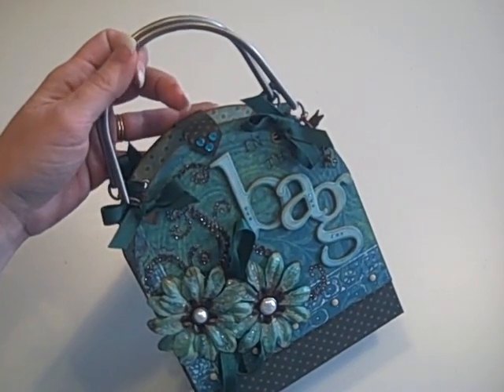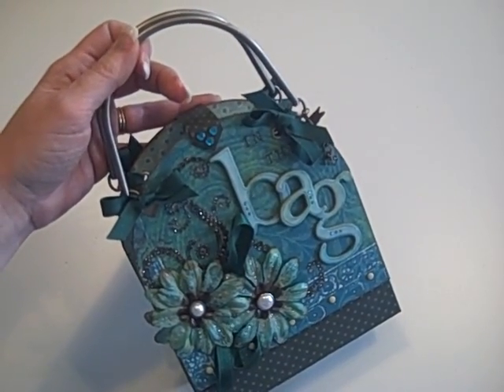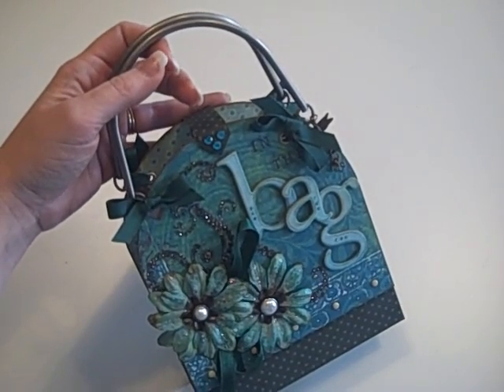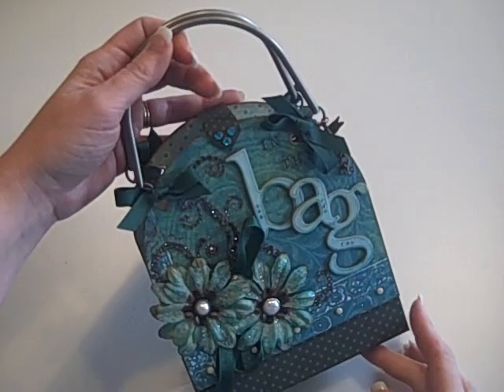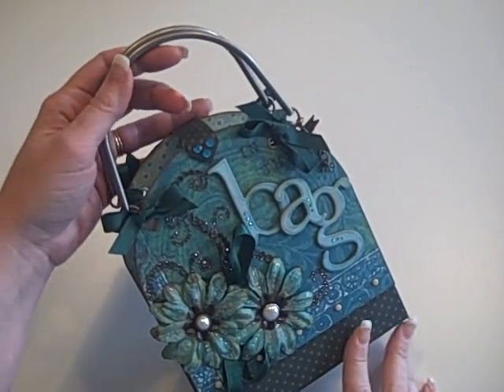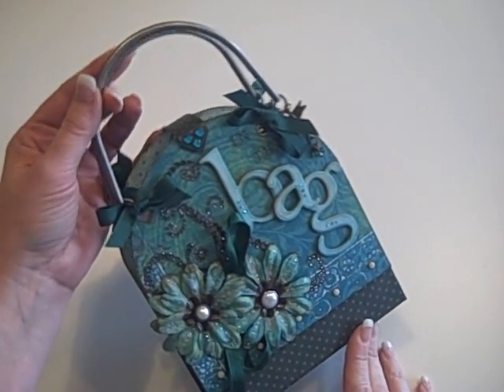Hi, it's Laura with Following the Paper Trail and I have a fun little mini to show you. This one is a trade mini for Craft Craving Chicas that is going to Vanjie. I'm about a month late on it and I apologize to her, but she has been so patient waiting for this and I hope she really likes it.